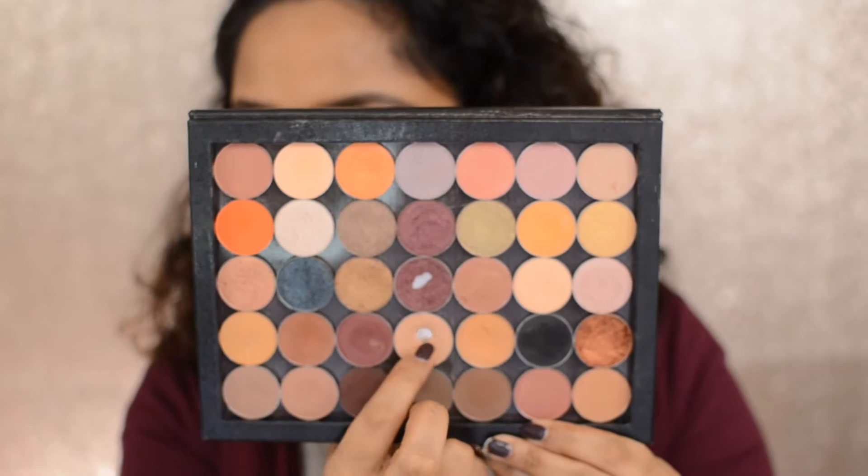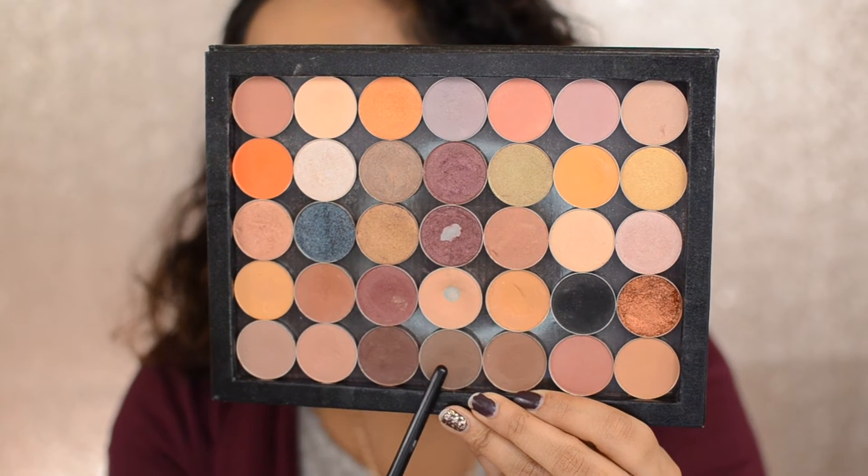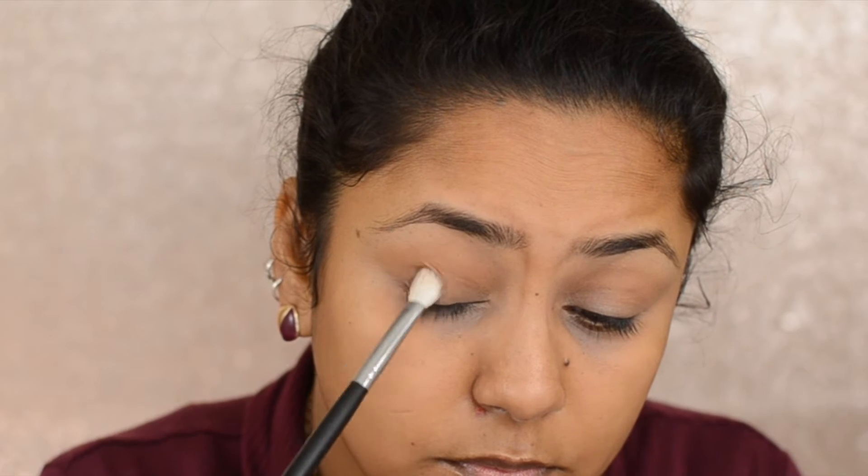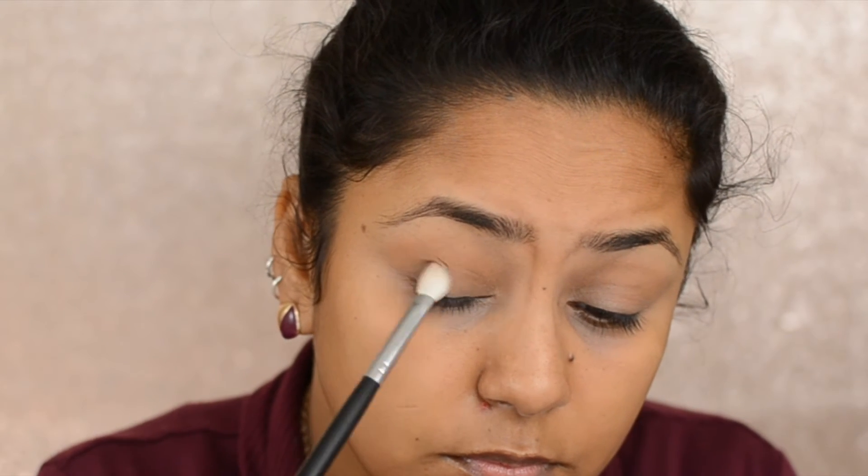Then I'm taking Pumpkin Pie from Coastal Scents and Creme Brulee from Makeup Geek and using them as a transition shade, applying it on my lids to make sure all the other colors blend well. Then taking Mocha from Makeup Geek, I'm using the Morphe M433 brush and placing the color on the outer corners.